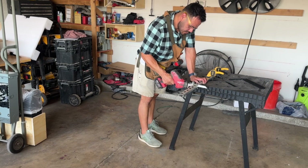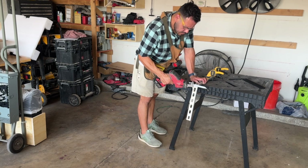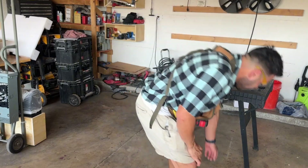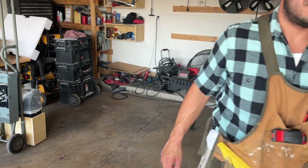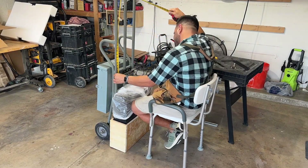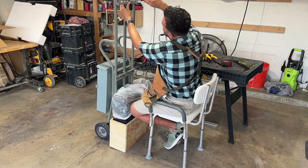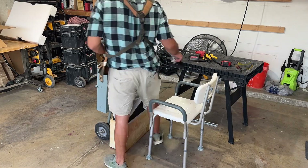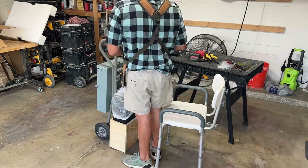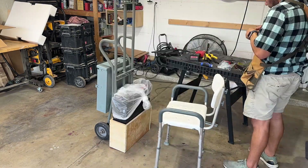Just gonna do a voiceover for a couple of these clips. I'm cutting some unistrut right here — these two pieces of unistrut are going to act as mounts for the 6000 XP. The 6000 XP has two brackets, one on the top and one on the bottom. In this clip I'm just trying to measure exactly how far apart I need to make the mounts. From the brackets on the 6000 XP they're 26 inches apart, so I just made the mounts roughly 26 inches apart.